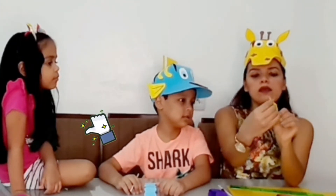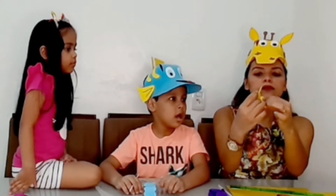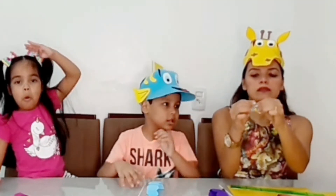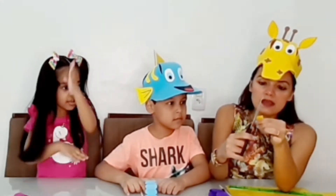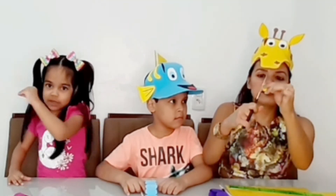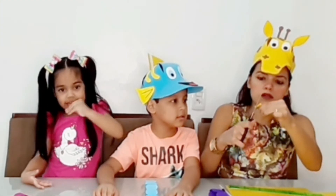Fold here in the middle, like this. Then bring this tip here, this one here inward. Then fold here, and then fold one more time, and fold inward, like this — it will look like this. So what are we going to do? We'll make the little shape — look, we'll make the cobra format. You'll leave it round here, this part here, like this.